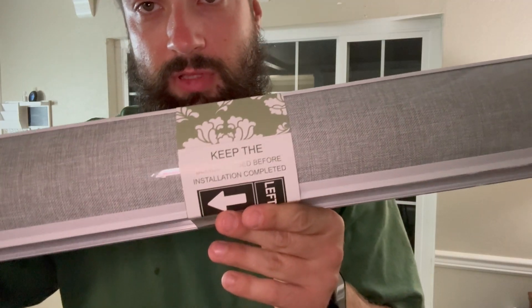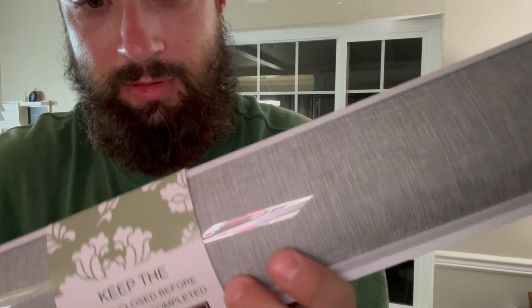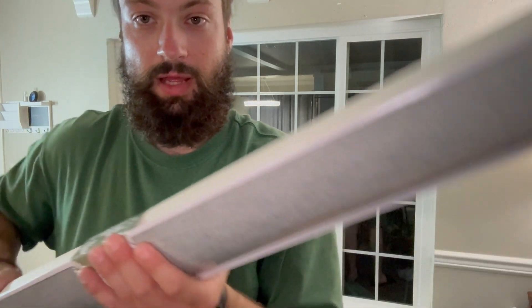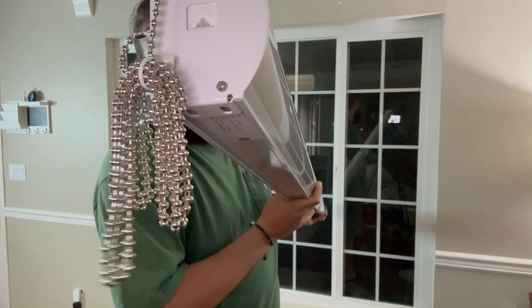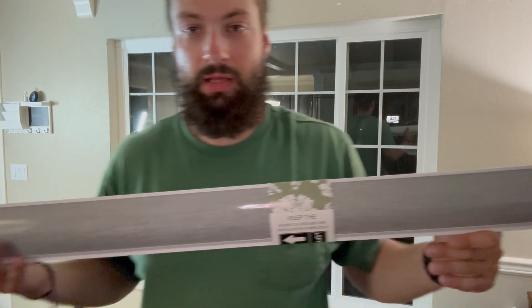It says on the blinds to leave packaged until installation, leave closed till you install. Super awesome material — we'll get a close look — but nice mechanism here, custom fit for the window. On the end it's got the pull chain all wrapped up. Install the brackets, then clip this in and we'll check it out.